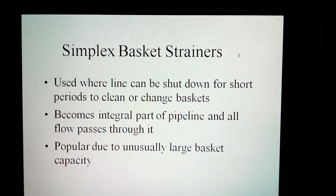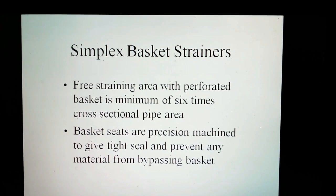A simplex basket strainer is used where the line can be shut down for short periods to clean or change baskets. It becomes an integral part of the pipeline and all flow passes through it. It is good for applications where the line can be temporarily shut down for strainer cleaning or basket change-out. The reason for its popularity is the unusually large basket capacity. The free-straining area with a perforated basket is a minimum of six times the cross-sectional area of the pipe. The basket fits on precision-machined seats to give a tight seal and prevent any material from bypassing the basket.